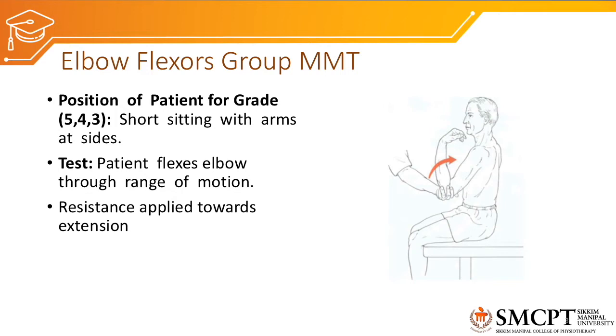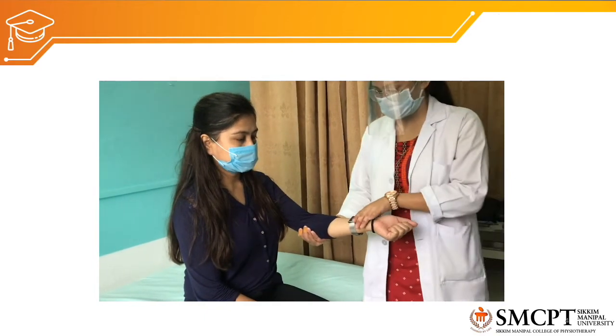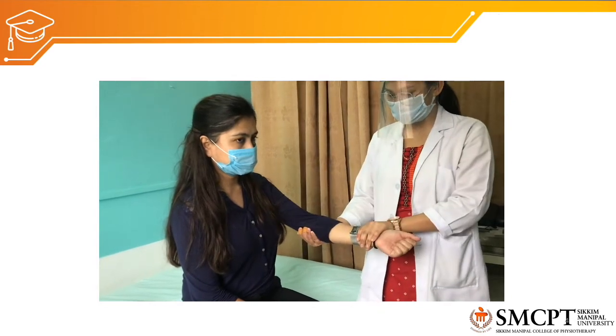For group flexors MMT, the radioulnar joint position should also be considered. The patient can keep the forearm in full supination or slight supination — whichever is preferable. In the video, the patient is in short sitting, therapist supports the elbow, patient performs flexion against gravity for grade 3, then resistance is applied for grades 4 and 5. Supinated forearm is preferred for group elbow flexors MMT.